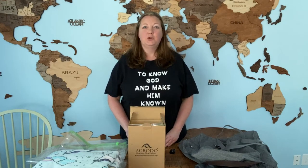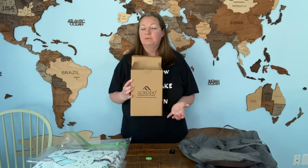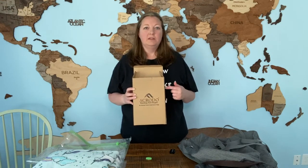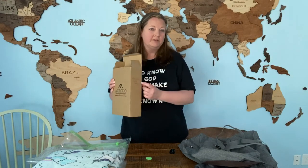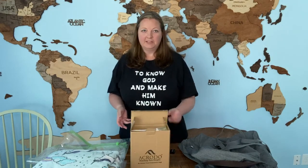Hey guys, I wanted to show you one of our favorite travel gear items and show you how we use it and what we love about it. So today I'm going to show you the Akroto Space Saver storage bags. We bought these off Amazon. They came in this box and I just store them in the box — it makes it easy. I wrote on the side 'vacuum seal bags' so I can know what they are as they're sitting in the closet.